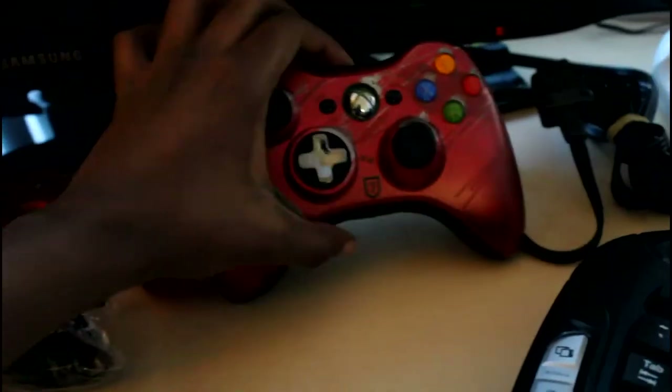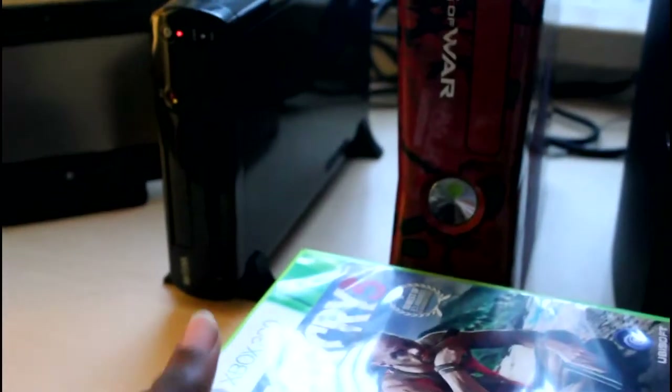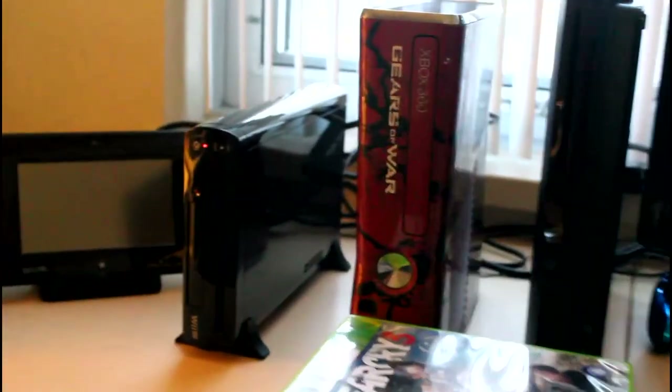I like my limited edition controllers. There's the Tomb Raider one. Got a few Gears of War ones which I don't have here — they're unopened. And of course my favorite console for now, the Xbox 360 — the Gears of War version, which came with two Gears of War controllers. Got my PS3 Slim here — I use it for Uncharted and all the awesome PS exclusives that Xbox never gets.